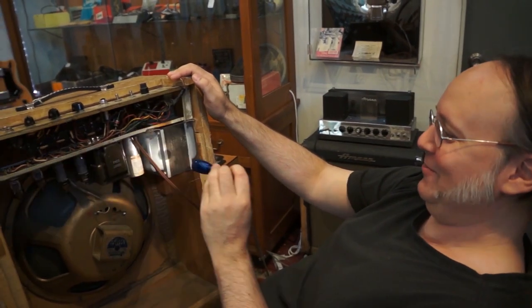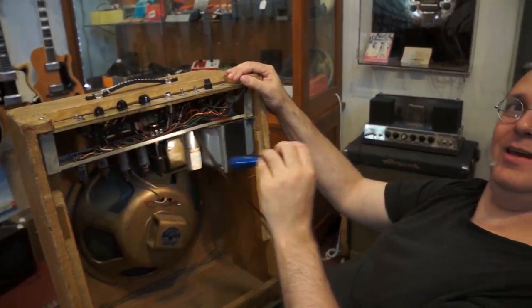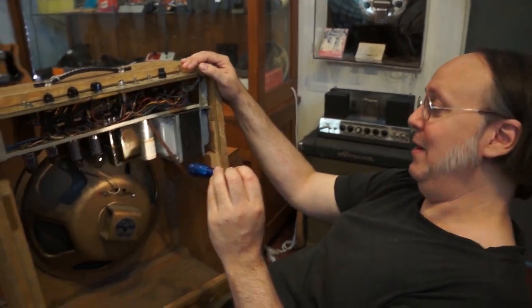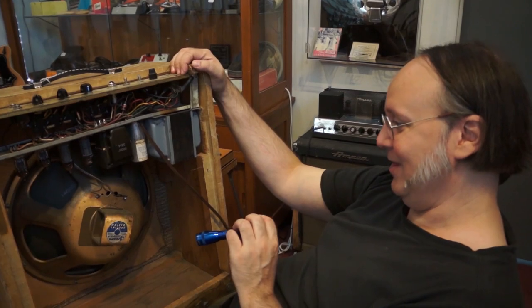Here's your honking huge transformer. Whatever this amp was meant to sound like, this one probably sounds different — better or worse, I may never see another one of these. So I can't tell you.